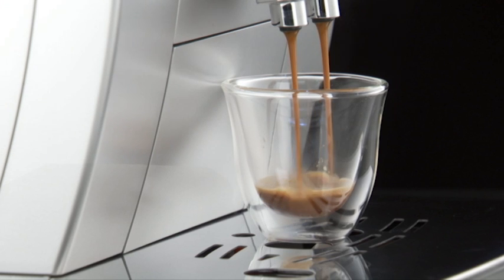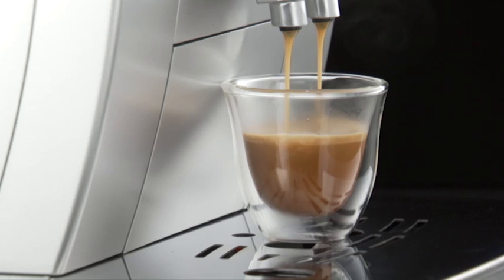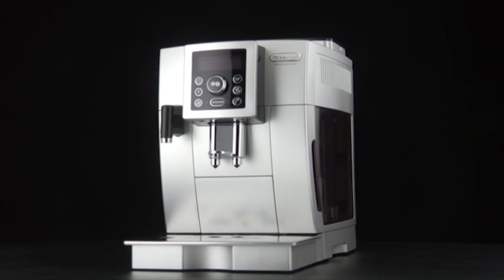Press the one cup button. Preparation begins. The amount of coffee selected is displayed together with a progress bar, which gradually fills as preparation progresses. If energy saving mode is active, you may have to wait a few seconds before the first coffee is delivered.